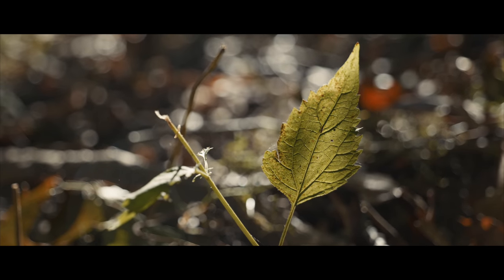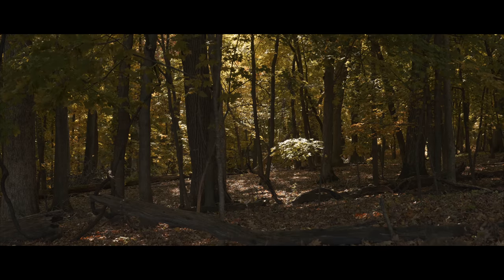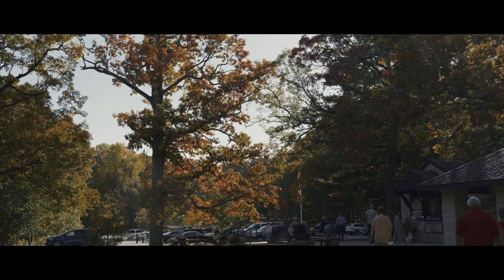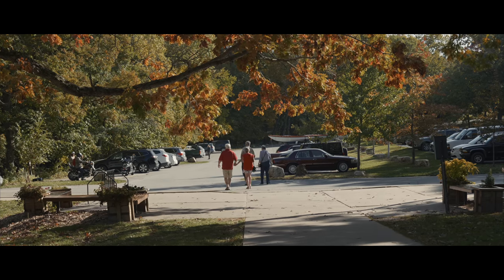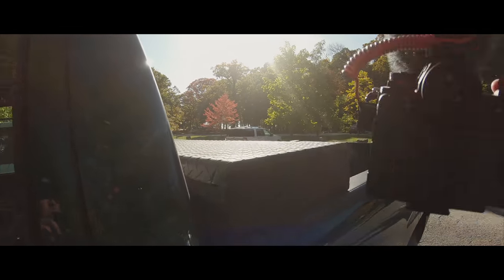I'm such a nerd for chasing light and how it can make or break an image, and in this forest of trees it certainly did not disappoint. We noticed right away that obviously we weren't the only ones with the idea of spending a few hours taking in the scenery. My wife joked that it appeared nearly everyone else there was retired — but hey, we've always been old in spirit.